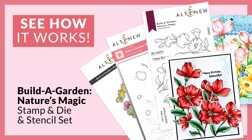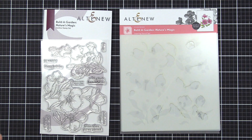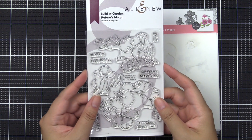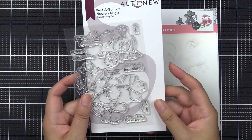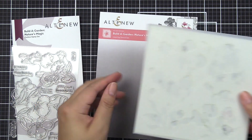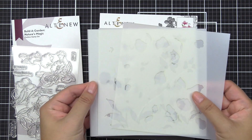Hello everyone, this is Nicole from Altenew. In this video I'm going to give you a closer look at our Build a Garden Nature's Magic product bundle. There is a stamp set and also a coordinating stencil set that we're going to focus on in this particular video, so that I can show you how to layer each image up to fill in the colorings.